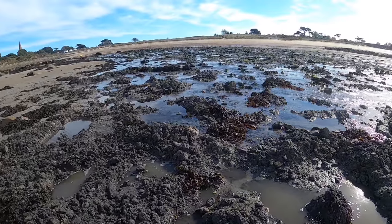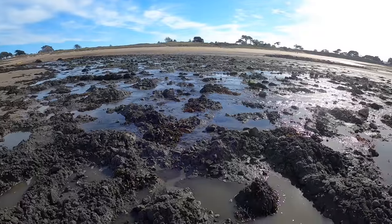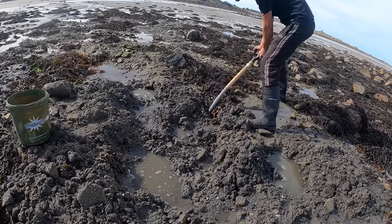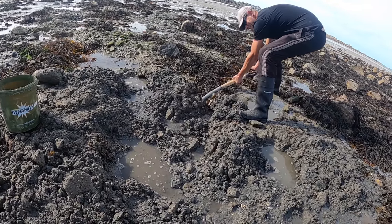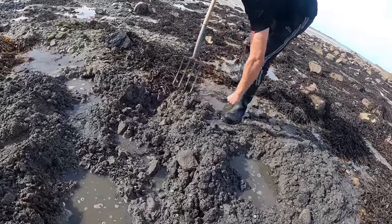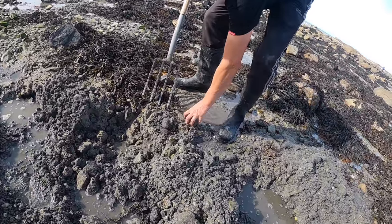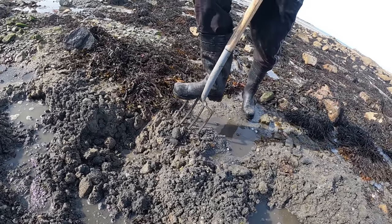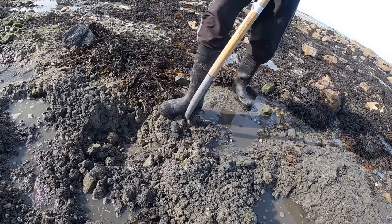All we're doing is going down — we're going about two forks deep at the moment because the ragworm are really deep. I don't know if that's due to the heat or whatever, it's still quite warm, but yeah they're really, really deep at the moment. We're going to keep going at it and hopefully get a few more.